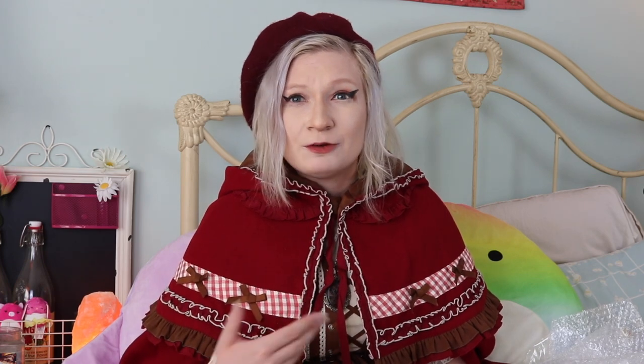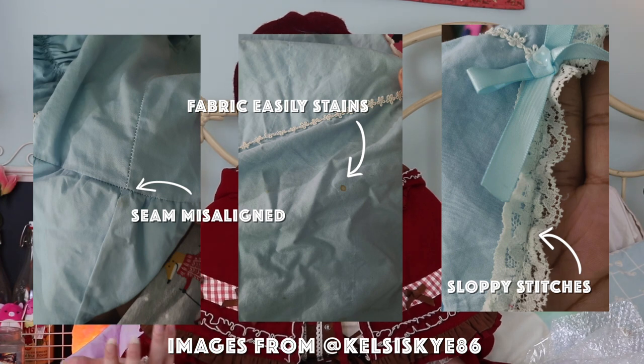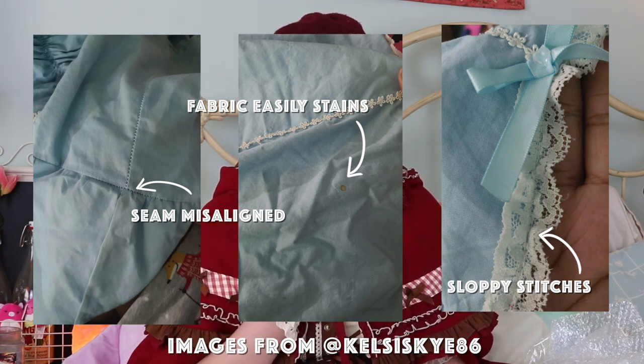...this nice lining that some dresses have. You won't see shearing or waist ties or pin tucks or all of these small construction details that give Lolita dresses such a nice quality and shape, and really make Lolita, Lolita.